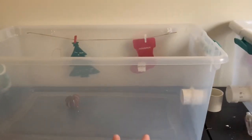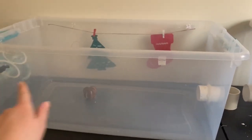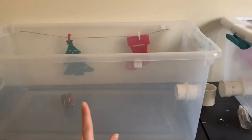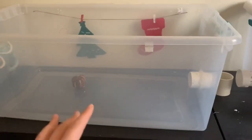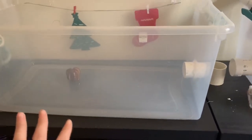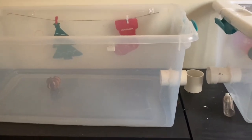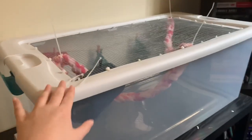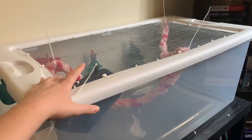I have two bin cages which are 29 inches by 17 inches and 13 inches high, so that gives a little under 500 square feet of space for each bin cage — I think it's like 490 or something. So he had more than enough room. The way I did this is I just made two bin cages as normal; I used quarter inch spacing on the top.